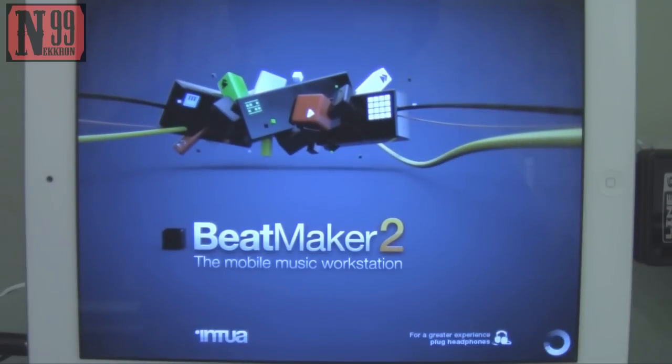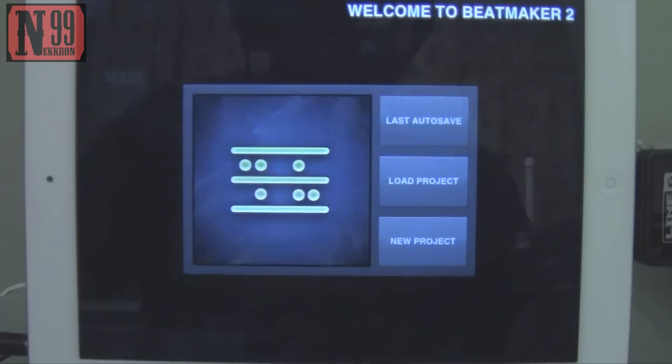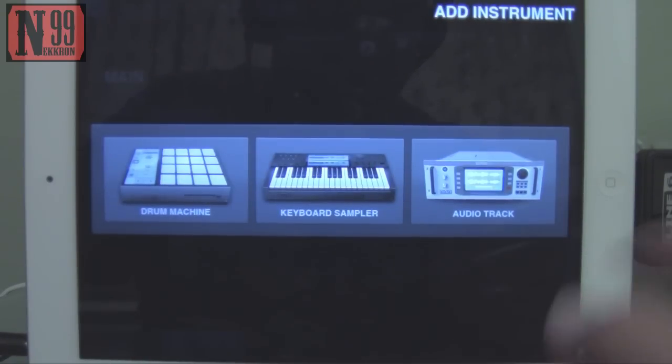Once you have that, go ahead and plug this into the iPad, like so. When you turn on Beatmaker, it should get automatically recognized. You may have to download the Line 6 app — it's going to prompt you when you first connect it.